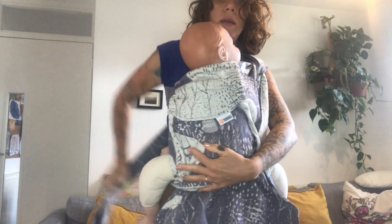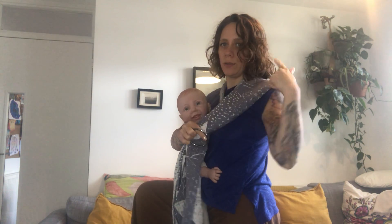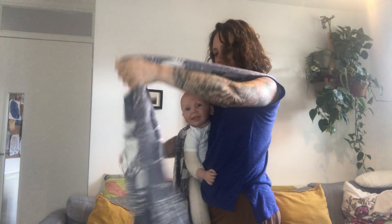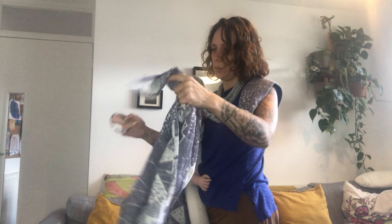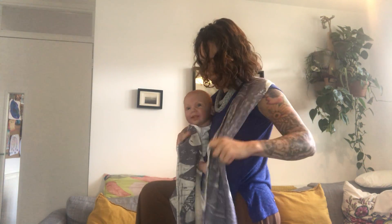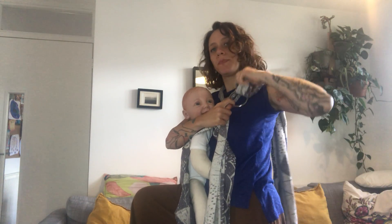We start the same way and I'm going to bring my sling ring through the tail that's over my shoulder — feeding it from the tail through the ring. Then I flip the fabric over so this time the loop is not created through the fabric but through the sling ring.